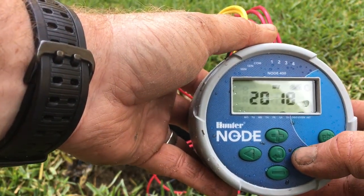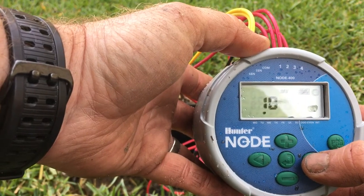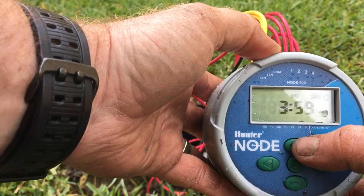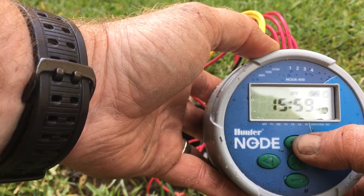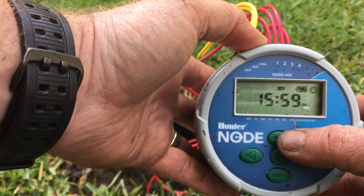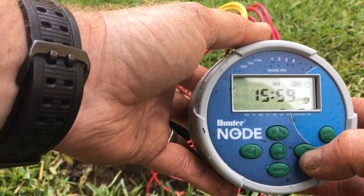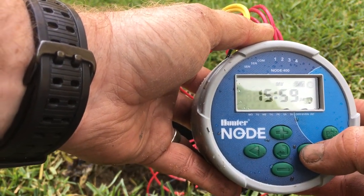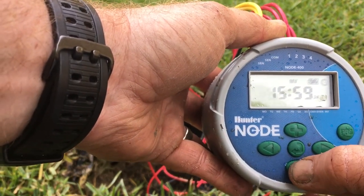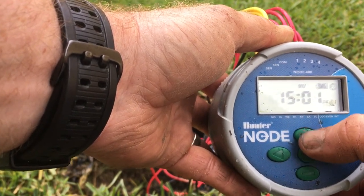So we're in 2018 — we've got our month flashing, followed by our day. The plus and minus buttons, just like on the X-Core, are what get us to where we need to go. I'm going to leave it on 24-hour clock, and use the arrow button to move across, then up and down to get our required time.